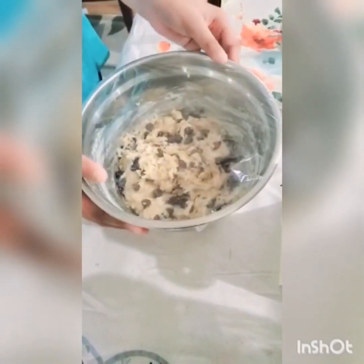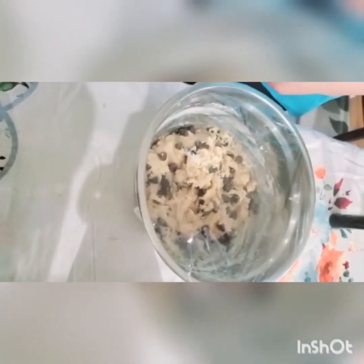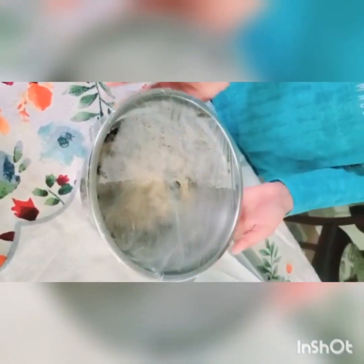Now I put plastic wrap on it and I'm going to chill it in the fridge for about 15 minutes. There's moisture on the plastic wrap, so you know I've chilled it.